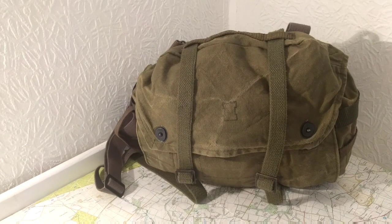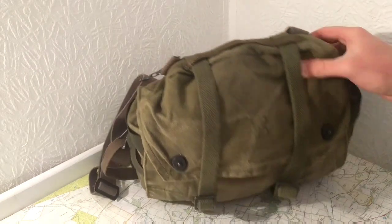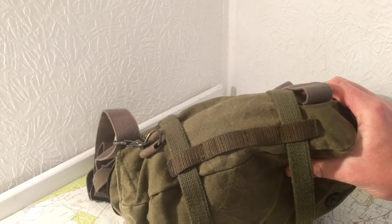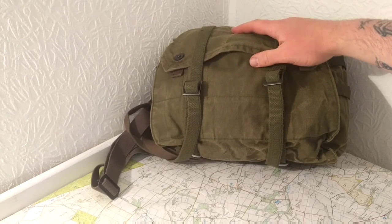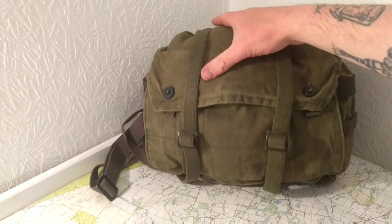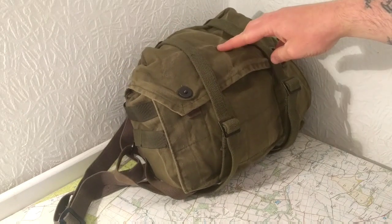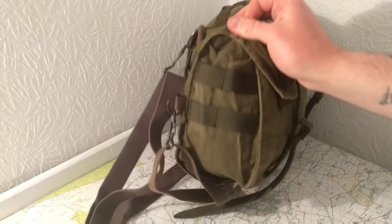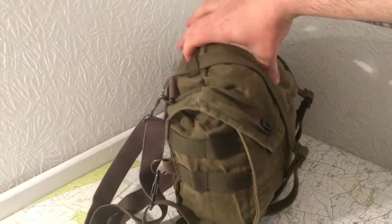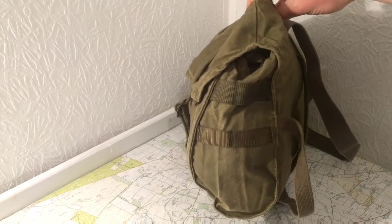Next is the Finnish gas mask bag. I've modified it very slightly - I've added webbing on the top and put some straps on so I can hang the sleeping bag on the bottom or the top. I plan on using this one for some hammock camping during the summer. I've also added some webbing on the sides for water bottles, or a first aid kit, or a compass, or whatever.